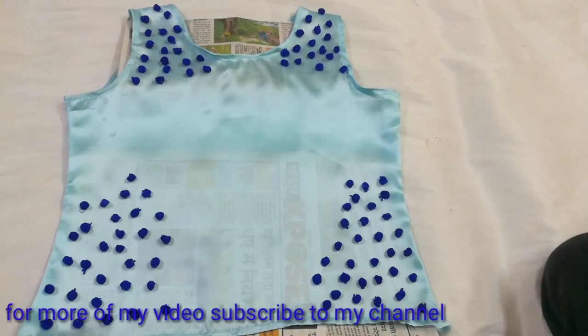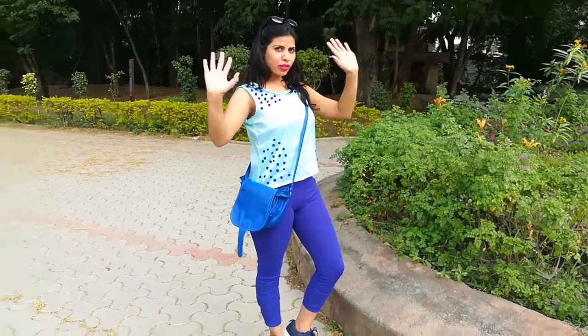Thank you so much for watching. Don't forget to like, subscribe, share, and comment. Bye bye!